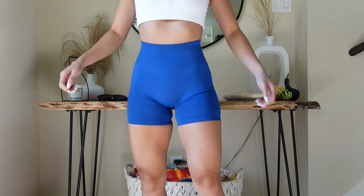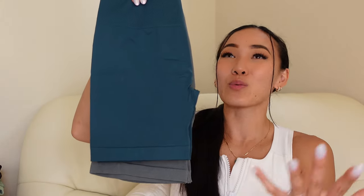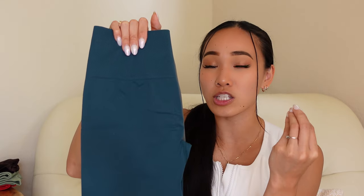They also got rid of the side paneling on the Dream Collection. And not only that — these are so much freaking shorter! These are a three and a half inch inseam versus the Intensifies at a four and a half inch inseam. Why are we regressing instead of progressing? I just can't do a short inseam. My legs are a little bit longer for my height, and I just can't do shorts that roll up your cheeks.